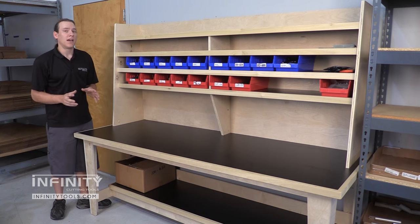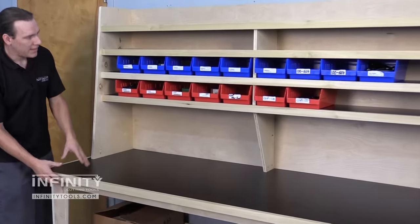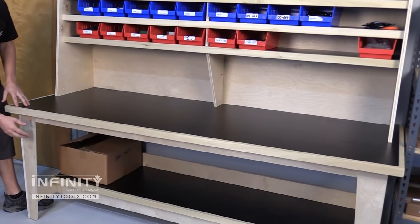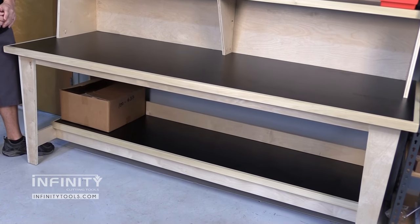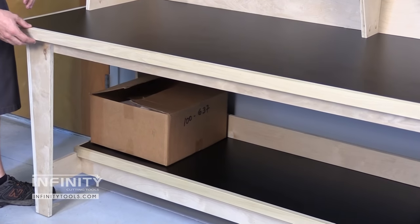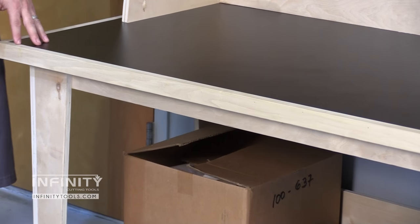We decided to design and build our assembly table in two stages: the base and the upper cabinet or shelf system. The base has plywood legs with a melamine shelf and we have it set back for a little bit of leg room. The top again is melamine and we wrapped the edge with a one and a half inch by three quarter inch edge band to make for a nice durable edge.